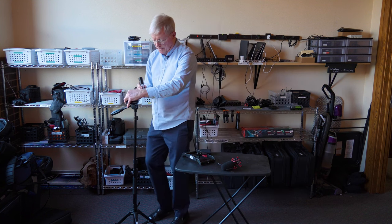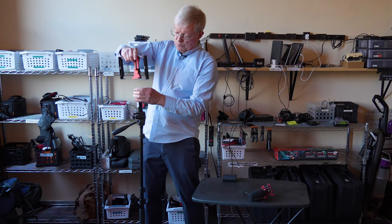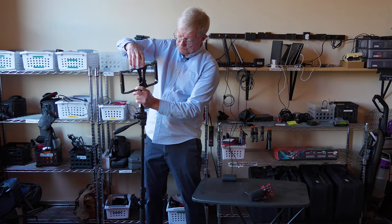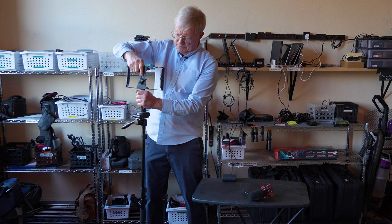Actually, let's put this into the tripod first. Then we put the bracket on top — this bracket is going to be used to hold both the Mevo camera and the shotgun mic.